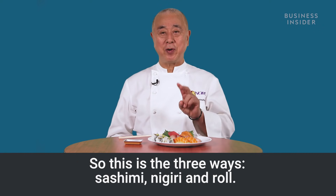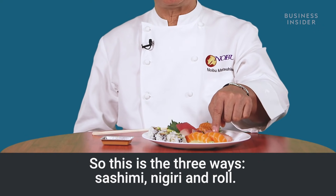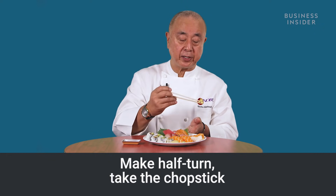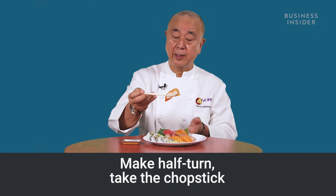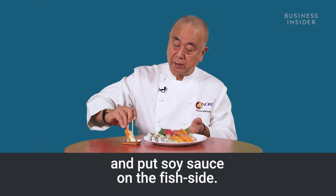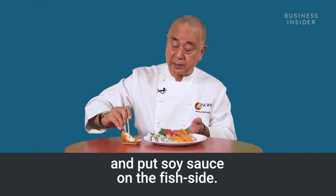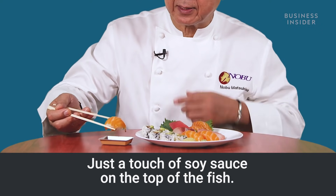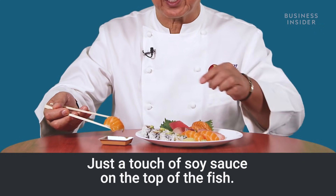So there are three ways: sashimi, nigiri, and roll. For nigiri sushi, make a half turn. Take the chopstick and put it in soy sauce, fish side — you can see no rice. Just touch the soy sauce on the top of the fish.